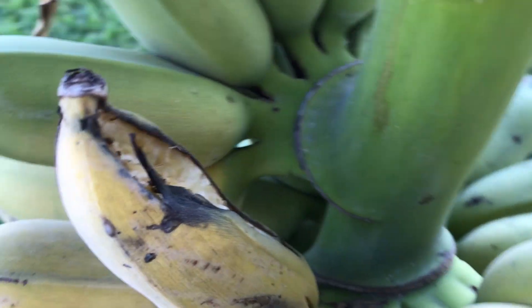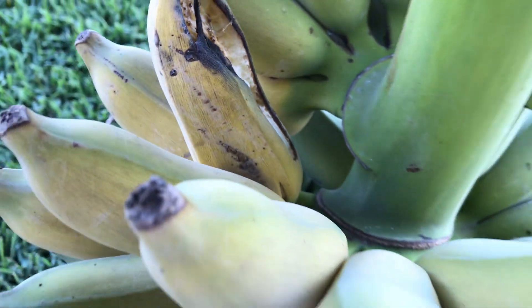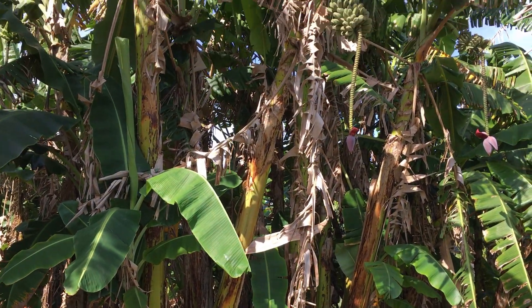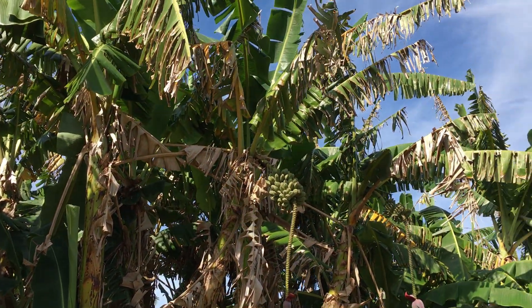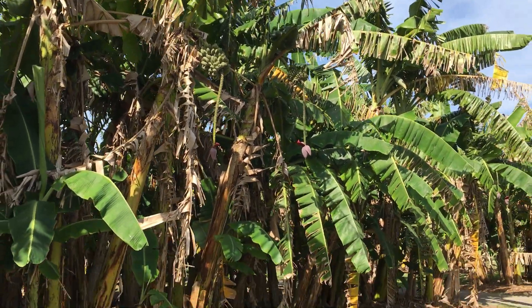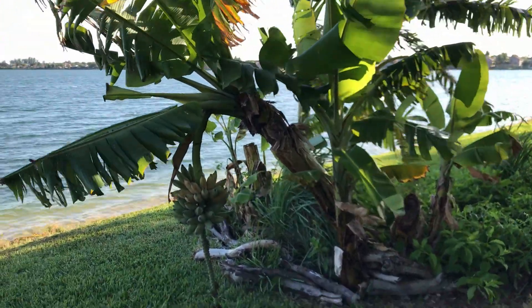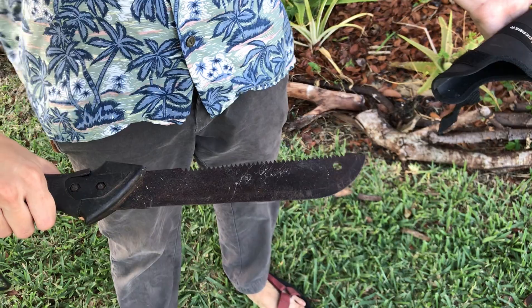When the fruit reaches the normal size for its variety, it is ready for harvest — it will look plump with rounder edges. Harvesting right when the bananas begin to turn yellow is recommended, though animals may get a snack before you do. Depending on the height of the pseudostem and the fruit size, the harvesting method varies. For a tall pseudostem, it may be better to cut it down first to reach the fruit; for a short one, use a sharp machete to cut the inflorescence directly.